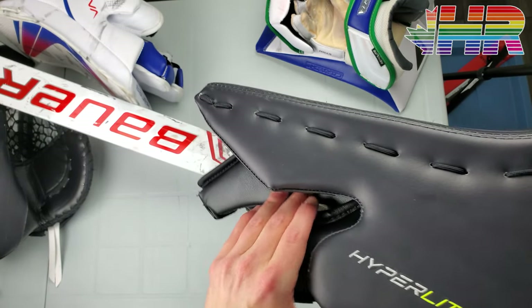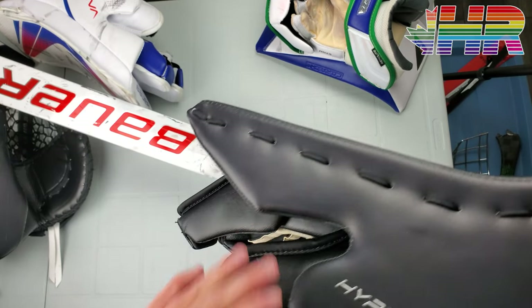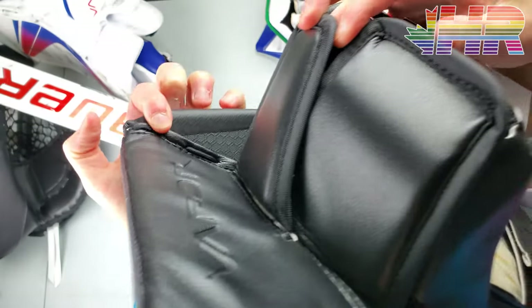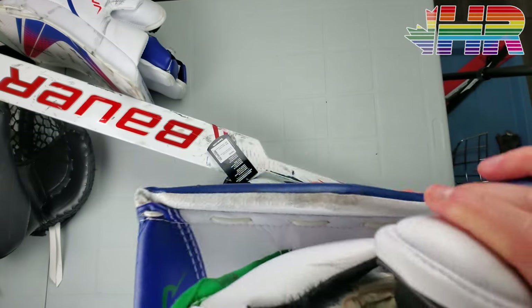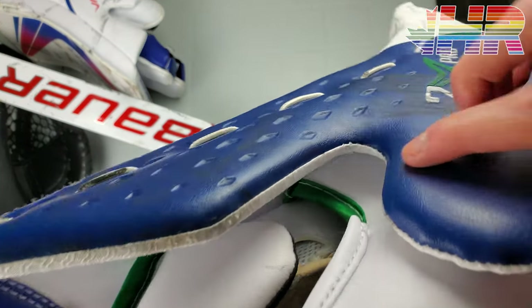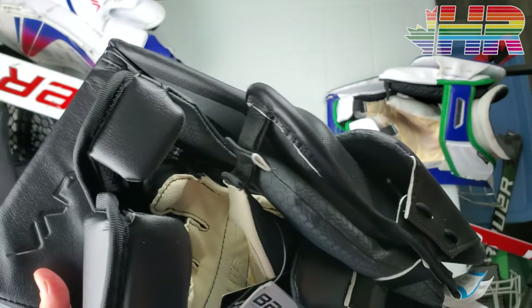I always see goalies with blocked shots now, and I've never had issues with my blockers because all the ones I buy have really good index finger protection — that's what I look for. They also now have a wear guard on the inside edge, which was not there on my old one. It's an interesting touch; I'm not sure if that was a big wear zone, but it's a nice little detail along that edge.